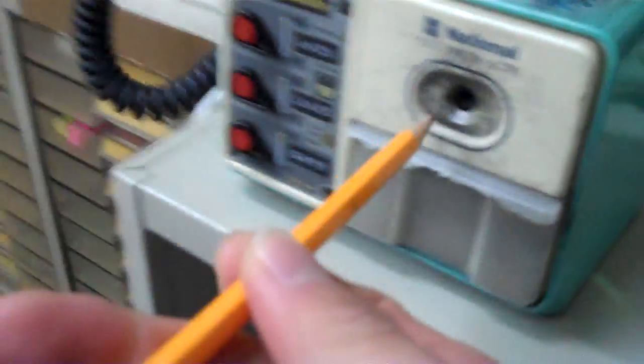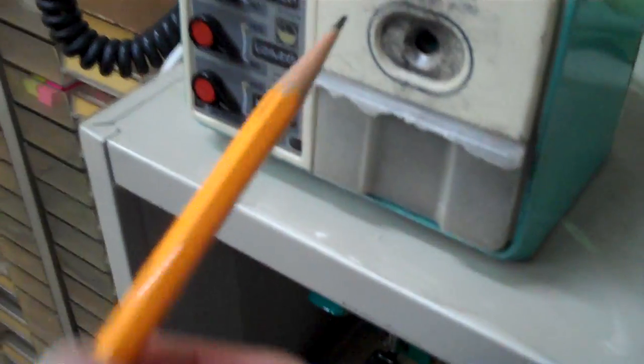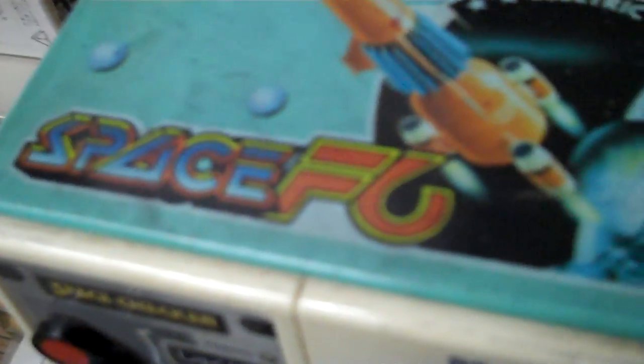Hey guys, I'm sitting in the office building and I ran across something interesting. It is an old style pencil sharpener, but it's for kids. It's called a Space F6 Electric Pencil Sharpener KPF6.